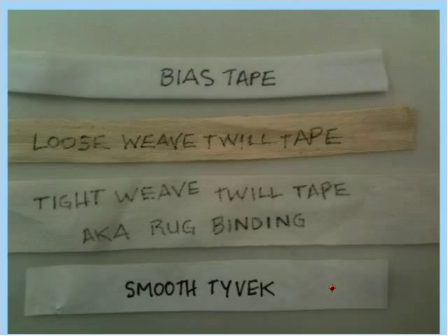There's also Tyvek with little tiny holes in it, which is nice but a little tougher to write on. Above it we have other materials for sewn-in labels: bias tape from the fabric store, which is a cotton ribbon; twill tape, a loose weave sometimes used in collections management; and a tighter weave twill tape sometimes marketed as rug binding at the fabric store. I wrote on all four with the same marker using the same pressure, and the smooth Tyvek is really much more legible than the others — but they all work if that's what you've got.